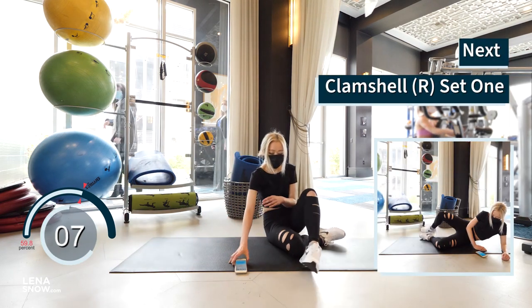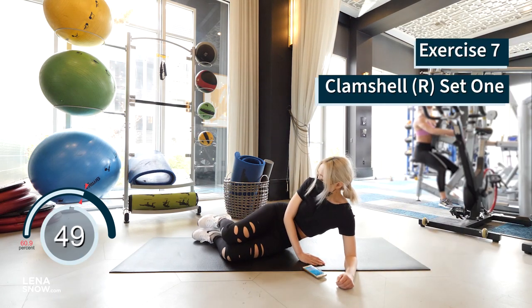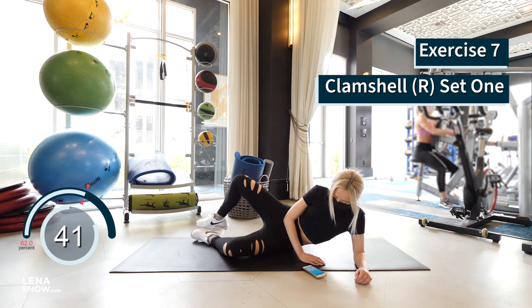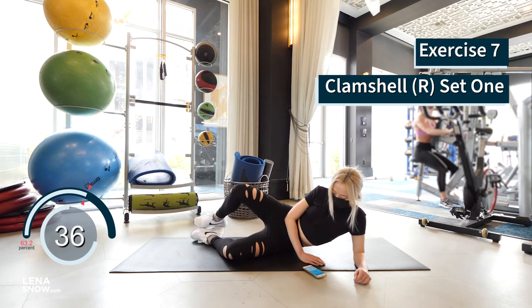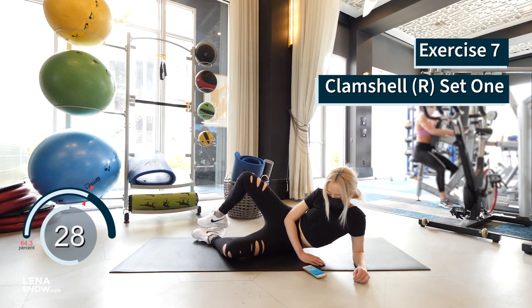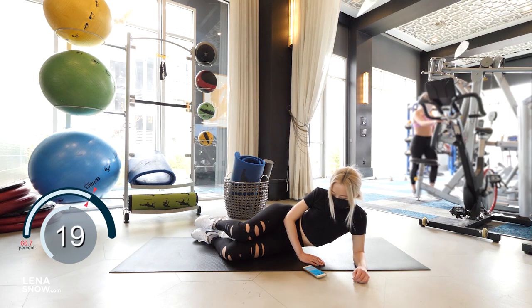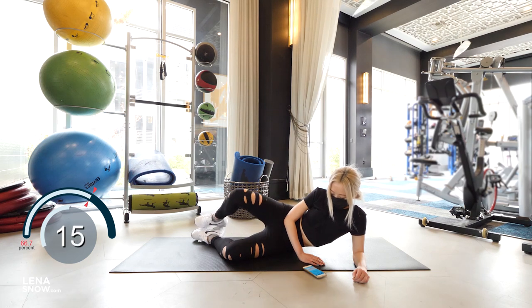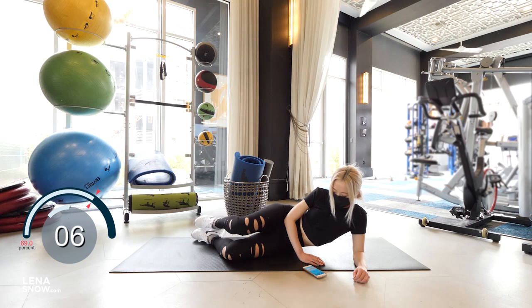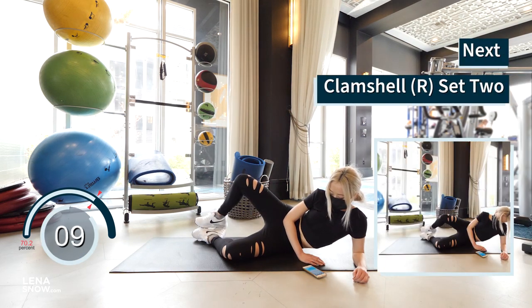Let's do clamshells on the right side. Legs stacked up on top of each other, keep the feet together, and open the right knee up. Squeeze at the top, and then lower slow. Beautiful. 10 seconds of rest and let's do the second set.